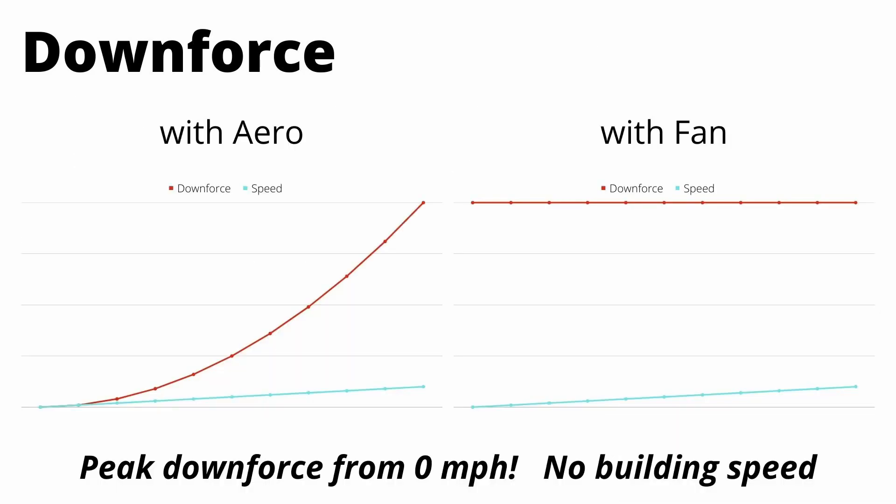On screen is a comparison between traditional downforce and this fan-created downforce. On the left we have our traditional setup with body panels, spoilers, etc. Downforce will increase proportional to the square of velocity — so at 20 miles an hour the downforce is x, and at 40 miles an hour it's going to be four times that.